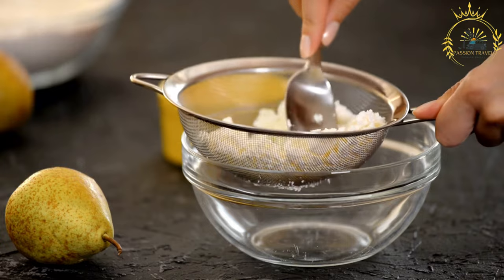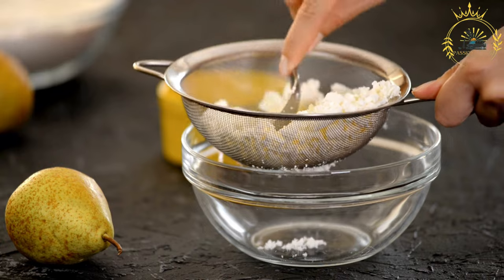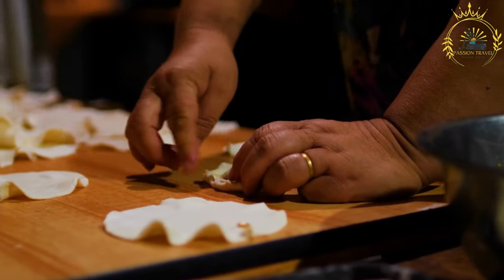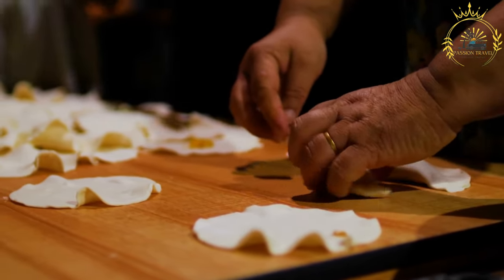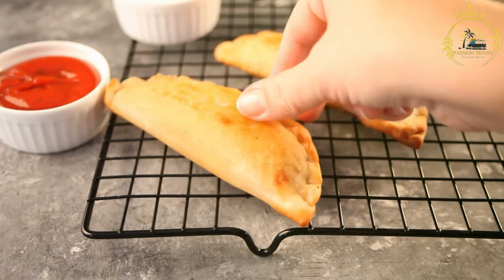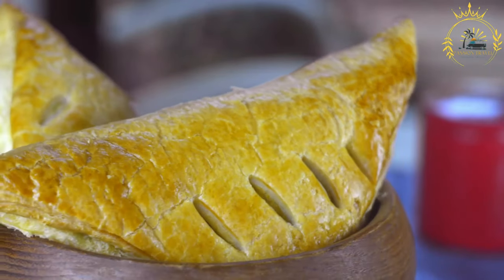Instructions. For the dough: in a large mixing bowl, combine the flour and salt. Add the cold cubed butter and use your fingers or a pastry cutter to work it into the flour until the mixture resembles coarse crumbs. Gradually add the cold water, mixing until a dough forms. Be careful not to overwork the dough — it should come together without being too sticky. Shape the dough into a ball, wrap it in plastic wrap, and refrigerate for at least 30 minutes while you prepare the filling.